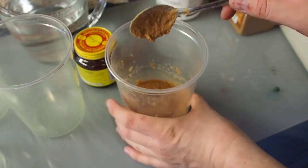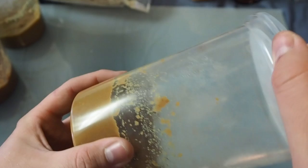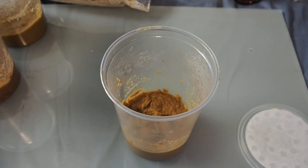Now that we're done mixing, I'm going to let these cool down to about room temperature — they don't need to be 100% room temperature. You're going to want to make it look like very thick baby food. That's the consistency you're after.